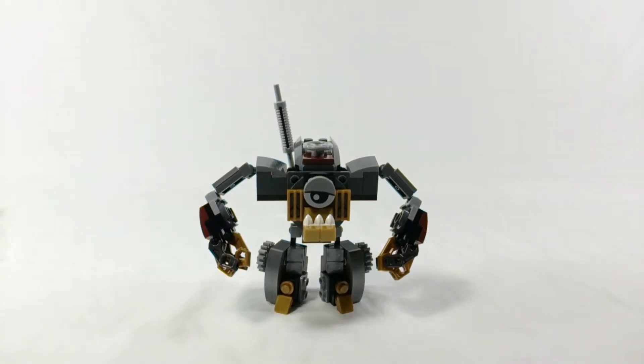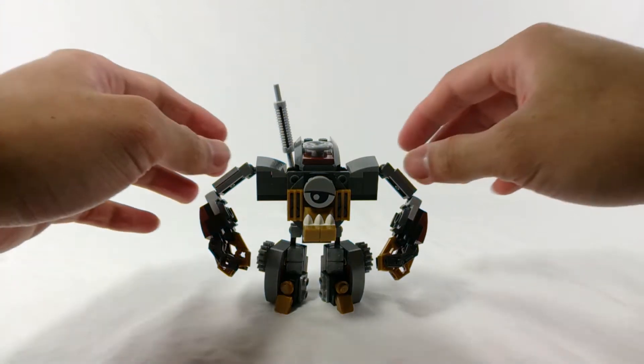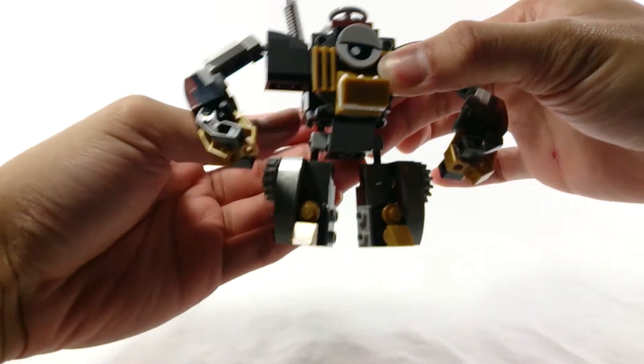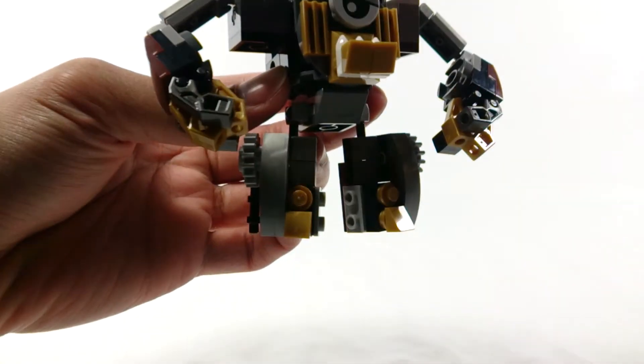Alright, welcome back everyone to another LEGO video review. Today I'm taking a look at the combined form of Gox, Jinky, and Camso — this is the Clinkers Max. As you can see, it's a really beefed up, muscular, robotic combination of all the Clinkers tribe members.